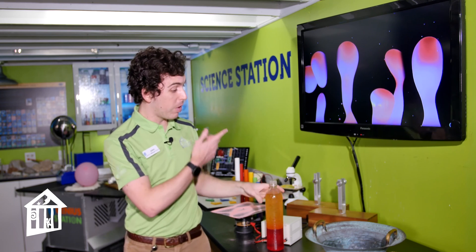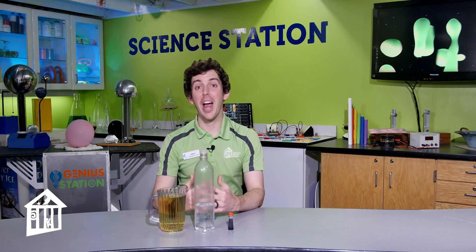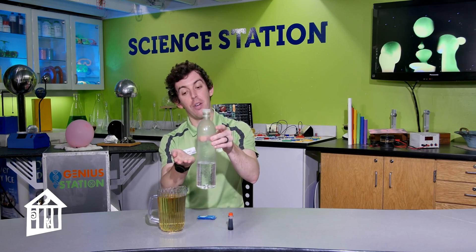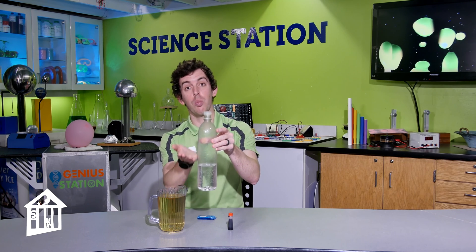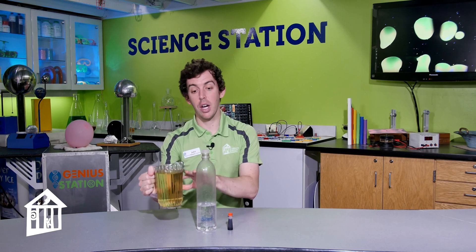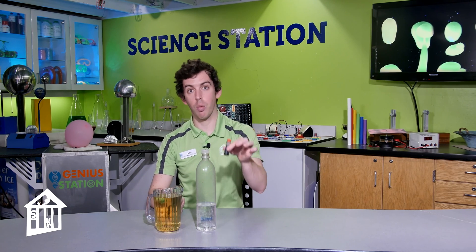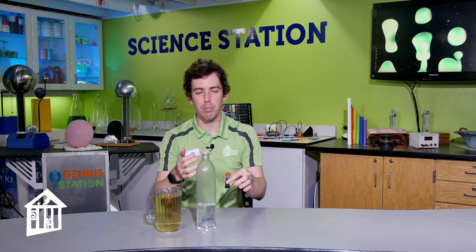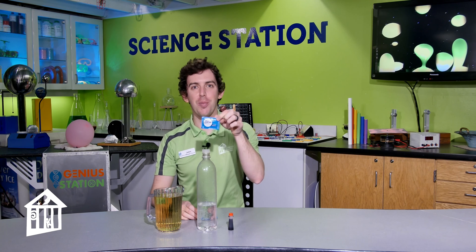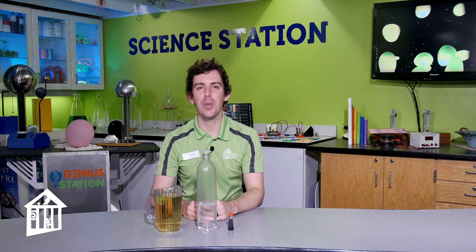We're going to make one of these using just a couple of at-home materials, so let's get started. To build our at-home lava lamp, you'll need a bottle with about a fourth or a third filled with water, vegetable oil to fill the remaining part of the bottle, food coloring in whatever color you want — red, green, blue, or yellow — and then our magic ingredient: alka-seltzer.